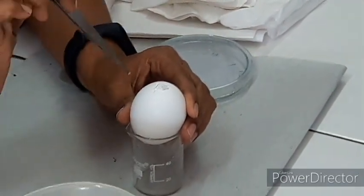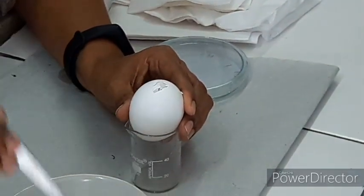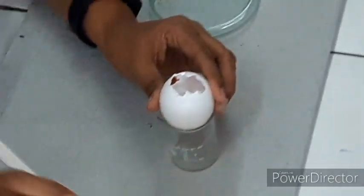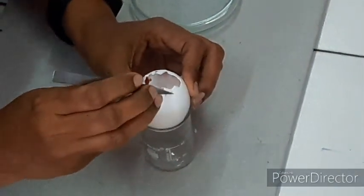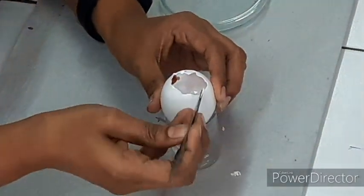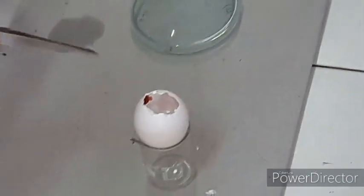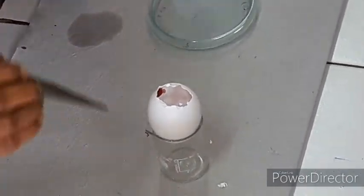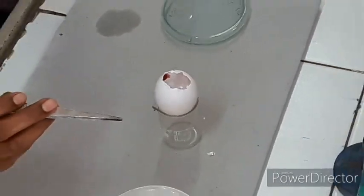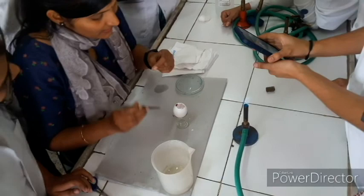The egg is cut with the sterile forcep and the shell membrane is removed. When the shell is removed, it exposes the shell membrane of the egg. We then have to very carefully use the sterile forcep to remove the shell membrane.